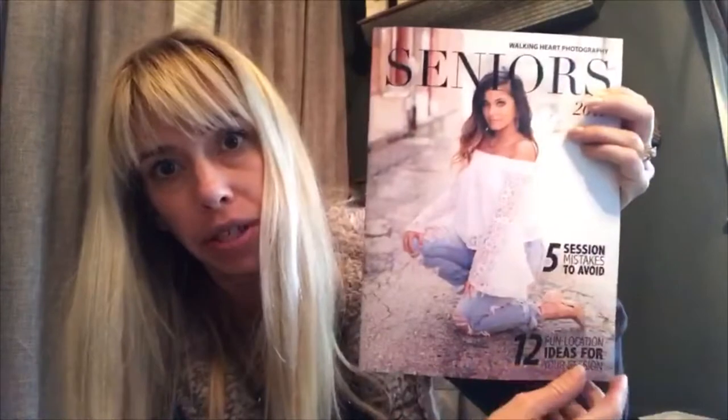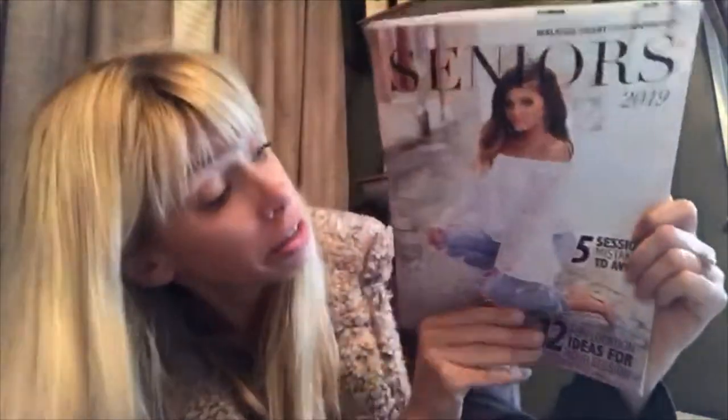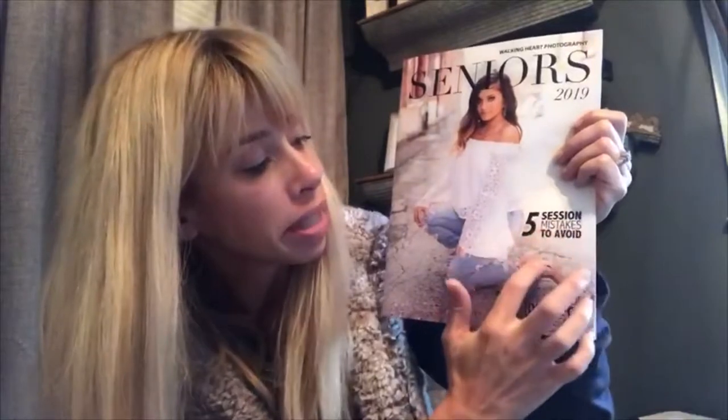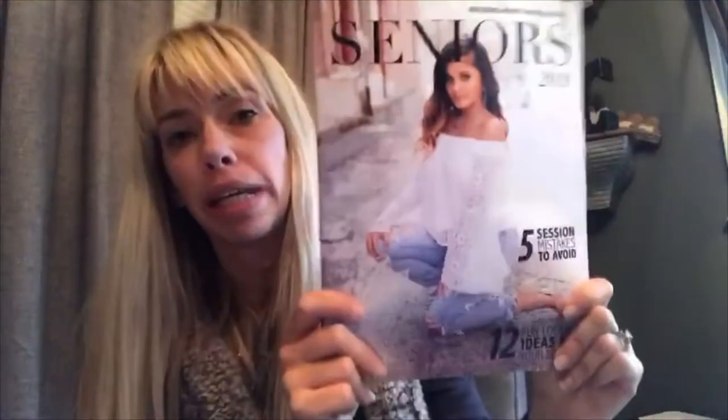That's obviously my photo, but everything else was in there and editable with your photography studio name. And it has really cool tips and everything. So when someone sees this — if a mom or dad of a rising senior, or a senior themselves, sees this in a salon, a restaurant, or an orthodontist office — they are inclined to pick it up because it is informative. It's not just selling your product. It says 'five session mistakes to avoid' and '12 fun location ideas for your session,' so that immediately makes people pick it up and want to read it, which is great because then they have your photos in their hand.